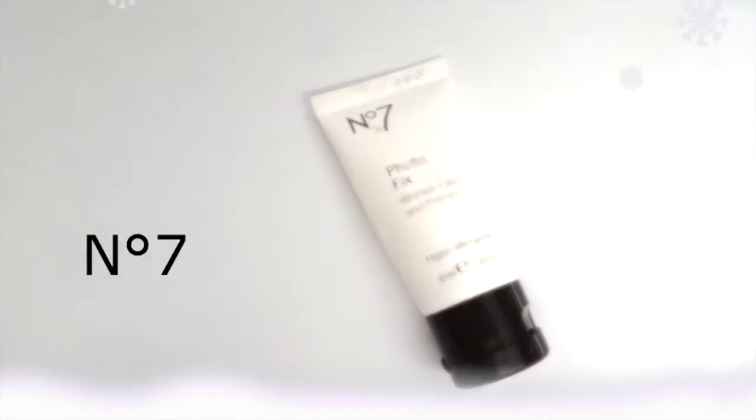First I'm going to start with my Number 7 primer. The way I start my makeup is I like to work with my eyes and then work my way down — eyebrows, then foundation, whatever. There's no specific order, that's just what I like to do. Some people do eyes then foundation in case of eyeshadow fallout, but I like to put foundation on my eyes as a primer.